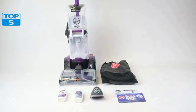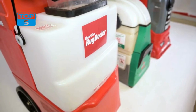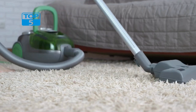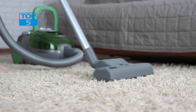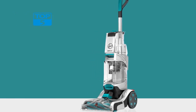Another great feature of the FH52000G is its heat force technology, which helps speed up the drying process. This is important because wet carpets can become a breeding ground for mold and bacteria if left to dry slowly. With heat force, the FH52000G can reduce the drying time by up to 50%, ensuring that your carpets are clean, fresh, and dry in no time.